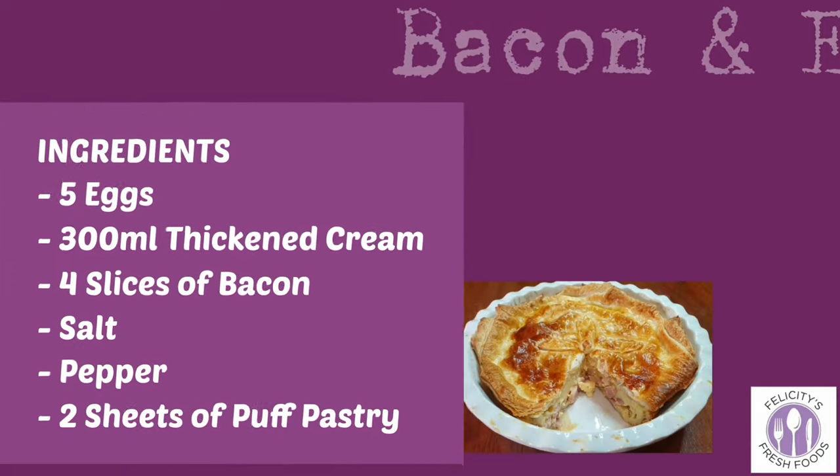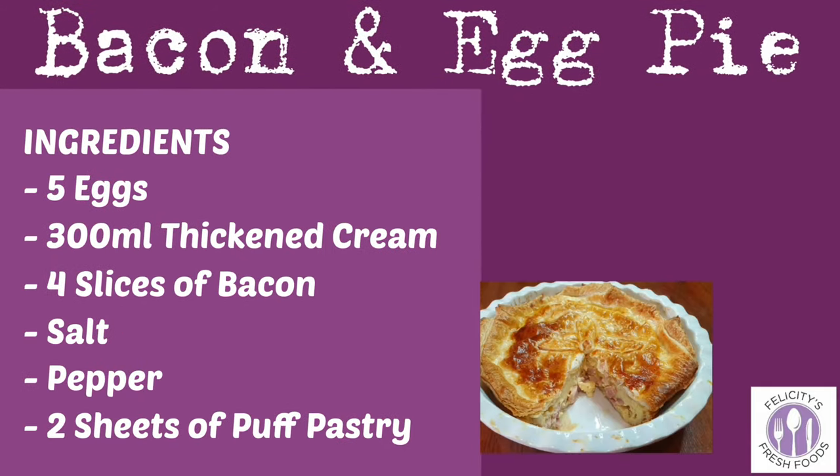Hey everybody, welcome back to my channel! Today I'll be showing you my bacon and egg pie. It's so simple and quick to make, and I'm sure you're going to love it. So let's go to the kitchen. Here are the ingredients that you'll need — you can pause the video and take a screenshot.